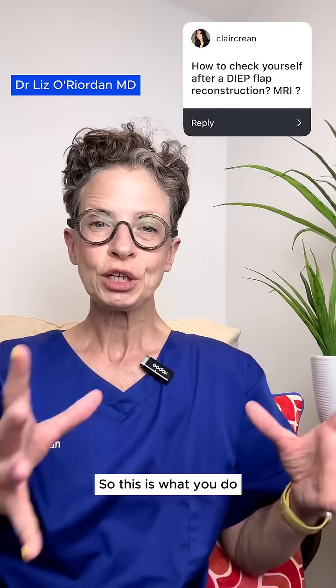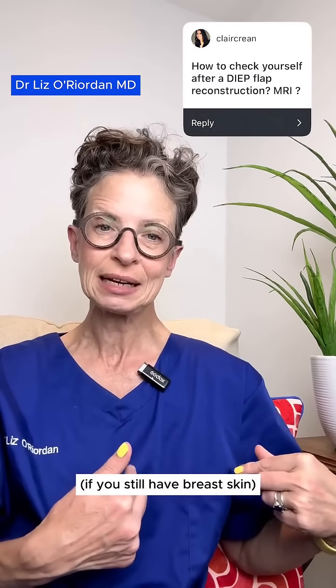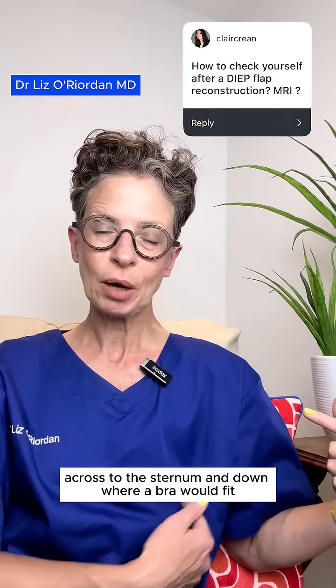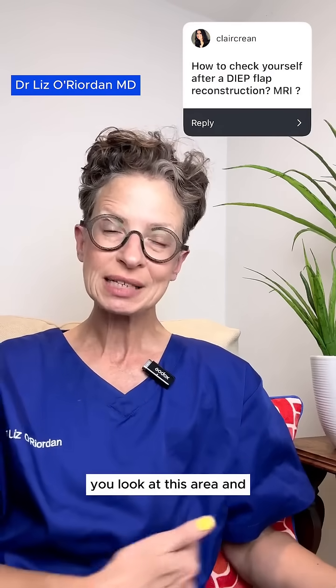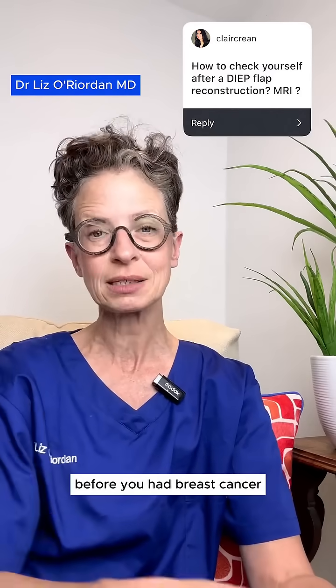So this is what you do. You need to check the skin of your breast if you still have breast skin, and you need to look from the collarbone across to the sternum and down where a bra would fit. You look at this area, and you're looking for the same things that you look at before you had breast cancer.